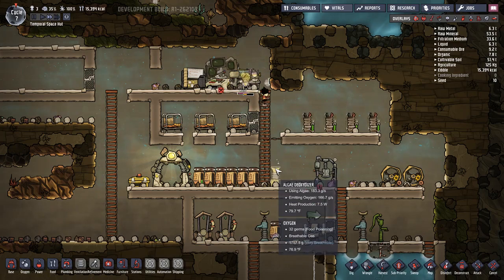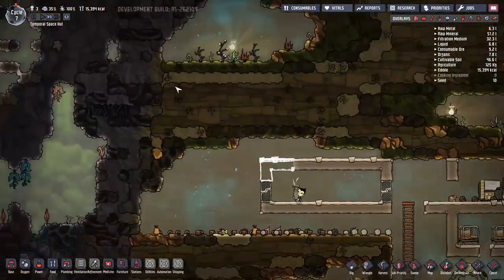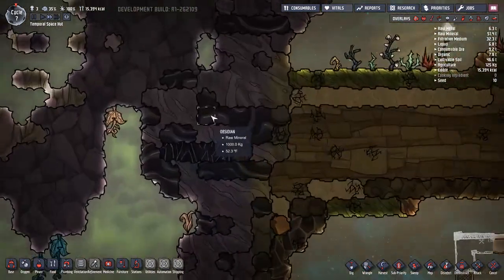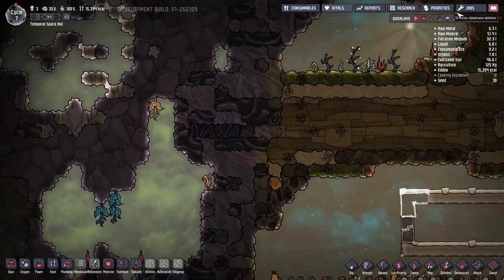There we go. We don't have a research assistant and we can't scan this one until we have the final scientist, but I'm not that concerned with it.